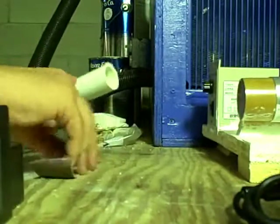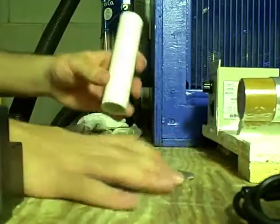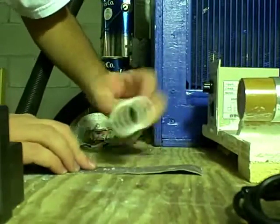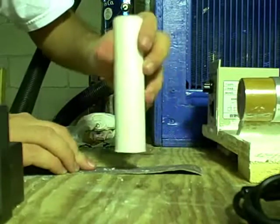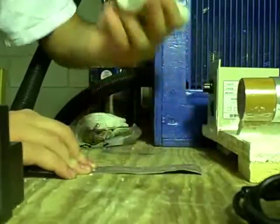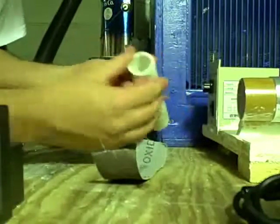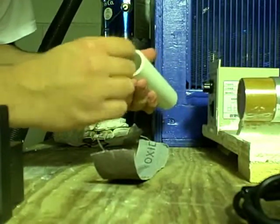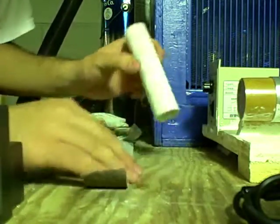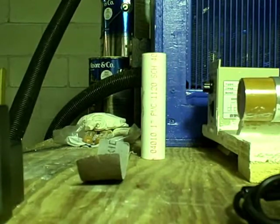I'll put the camera right here and show you. Take it like this and sand — the surface does need to be clean for gluing and priming. Feels about smooth to me. Take your finger to get the excess off. There you go, all ready for priming and gluing.